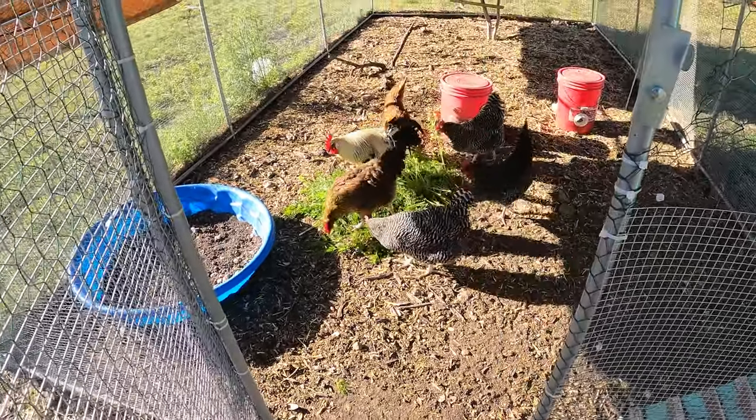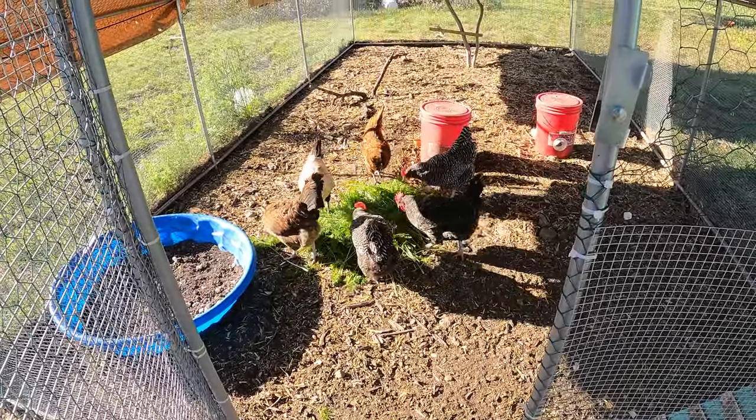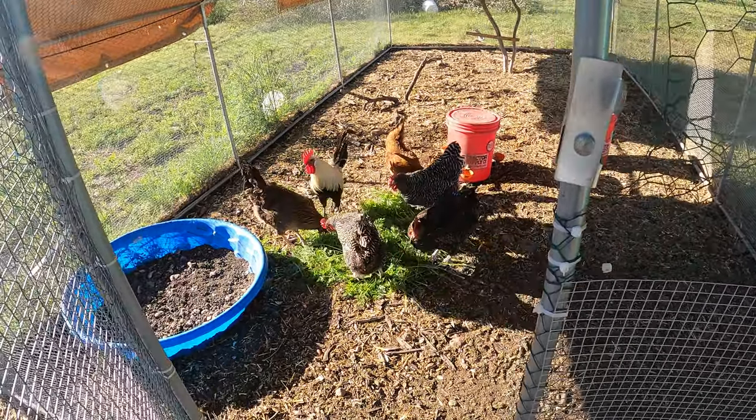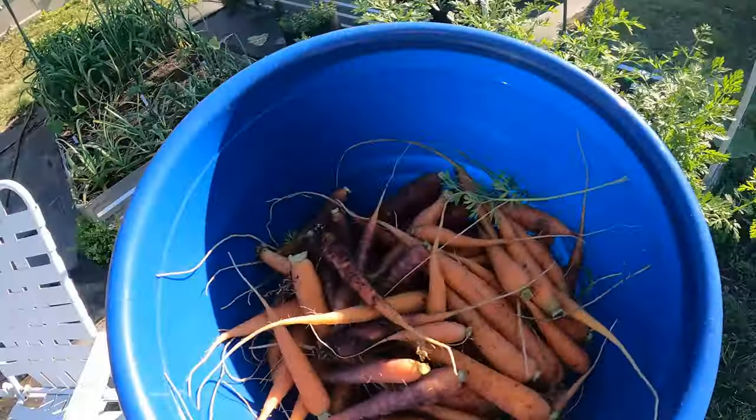They love it — clucking with joy, super happy. They love it and it's good for them. Really good for them. A lot of vitamins and stuff for them.